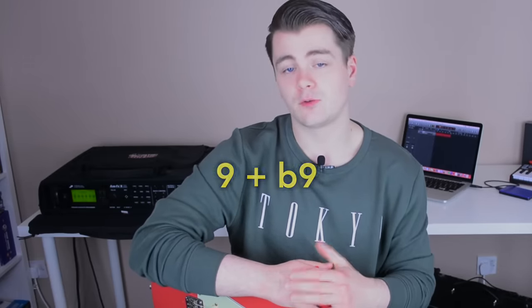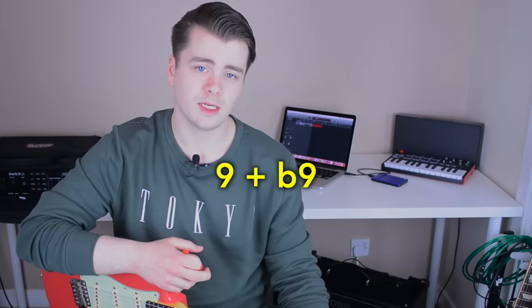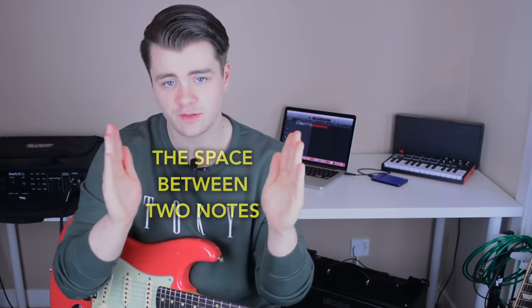Let me explain what I meant earlier when I said nine and flat nine. For anyone that already knows what that means and is comfortable with intervals, feel free to skip ahead to the timecode on screen. When I say nine and flat nine, those are what's known as intervals — the space between two notes. I'll just give you an explanation of what a ninth is for the purposes of this video.